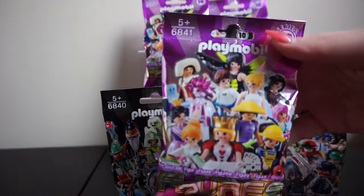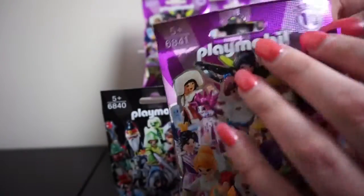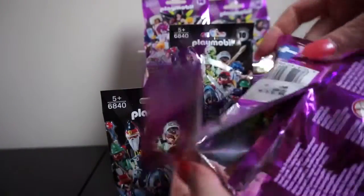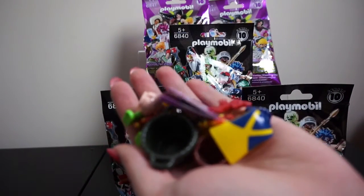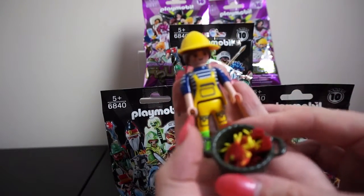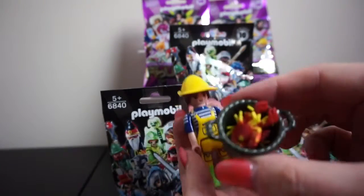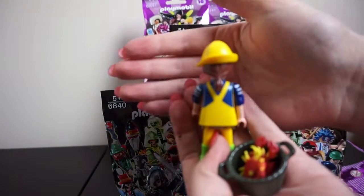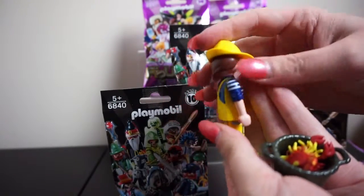These ones don't come pre-made — you do have to make them yourself. I'm going to open the bag and then show you it made. Our first figure was a fisherman lady. In her basket she has some crabs and lobster, and she's got her fisherman's outfit on with a little ponytail at the back.